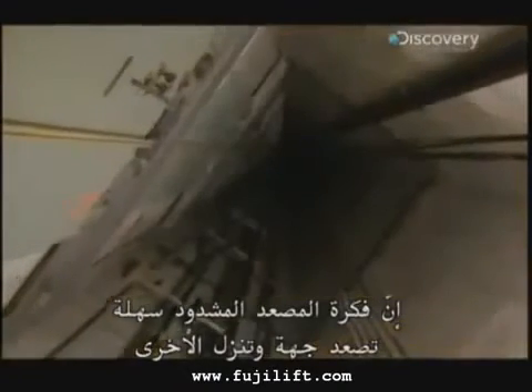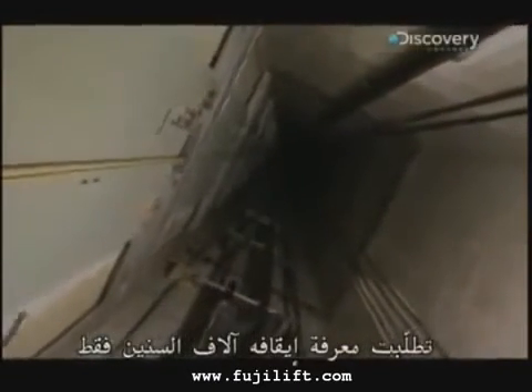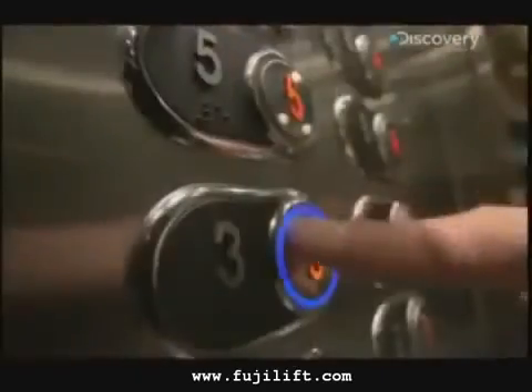The idea of the rope elevator is simple enough: one side goes up, the other goes down. It just took a couple of thousand years to figure out how to stop it. It's easy enough to drive, but without brakes, we'd rather walk.